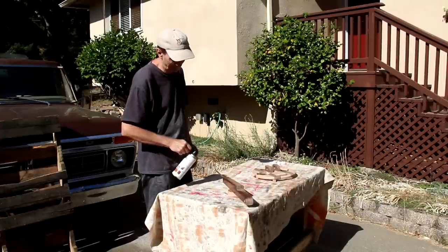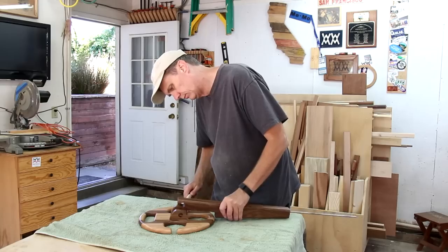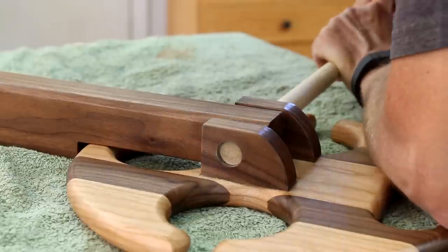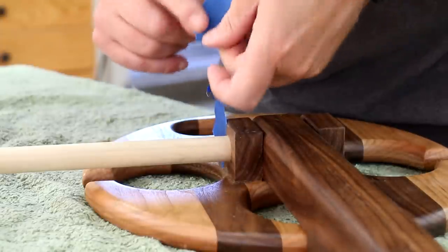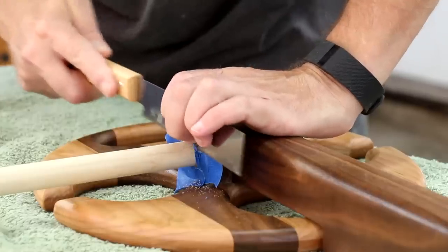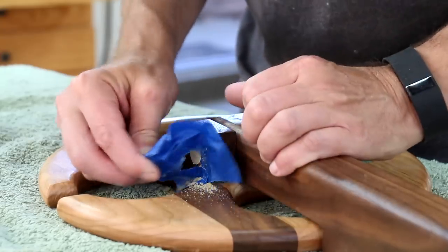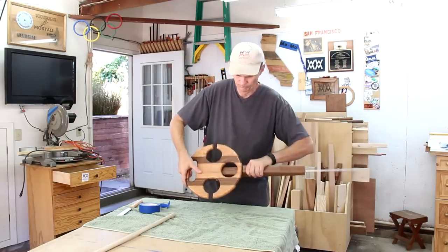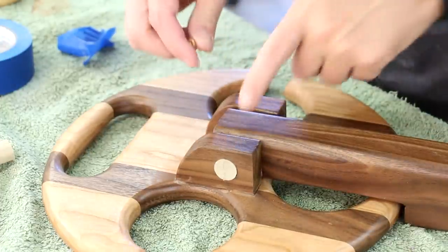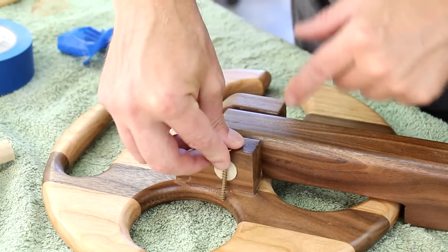It'll be easier to finish these pieces with spray lacquer before I assemble them. I'm putting some tape on here so I can hopefully prevent scratching the finish with my saw. If you have a dowel that doesn't fit as tightly as this one, you can secure it by driving a screw through this piece, through the dowel and into the top.